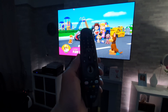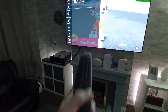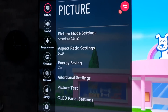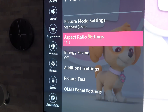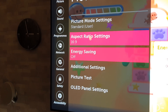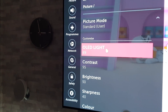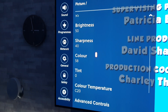Let's grab the remote control and do a long press on the settings button to have a look at my picture settings, because that has a bearing on how the screen will wear with the brightness and colour. I've got energy saving off, using the standard user setting: OLED light 89, contrast 95, brightness 50, sharpness 40, colour 58.